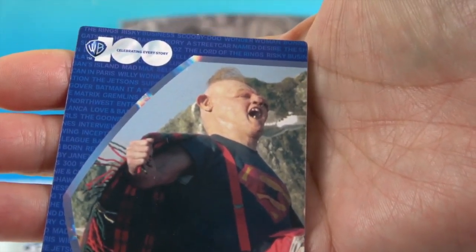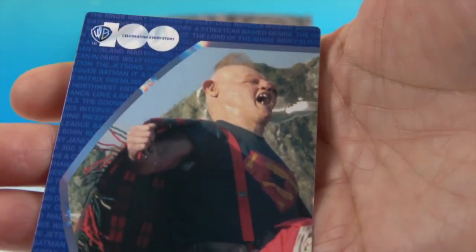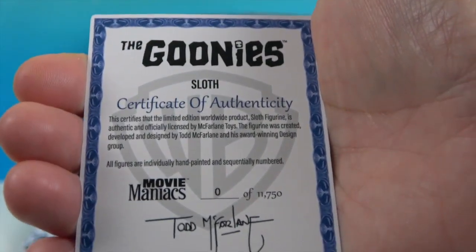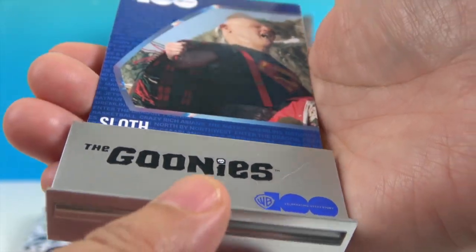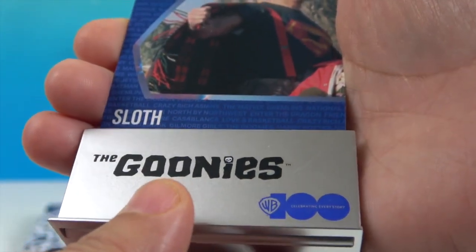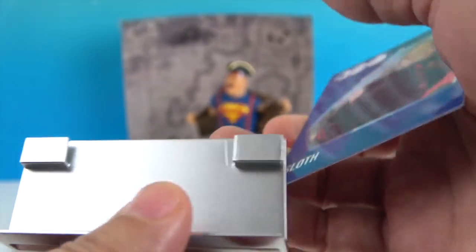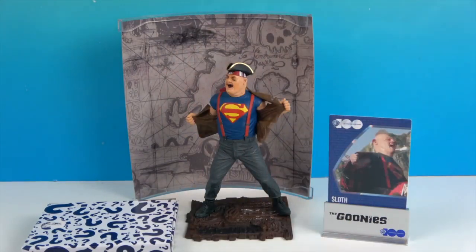And then we have this collector card — ta-da! It's kind of like him on the beach afterwards, zoomed in. And then there's the certificate of authenticity. It comes with a really cool certificate holder that says Goonies — 100 years, celebrating every story. That's awesome!